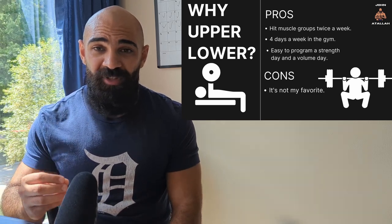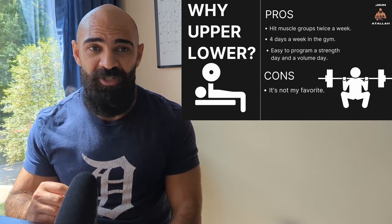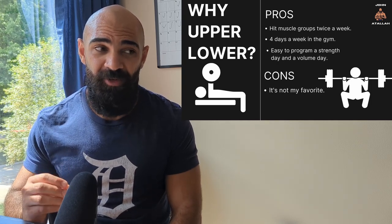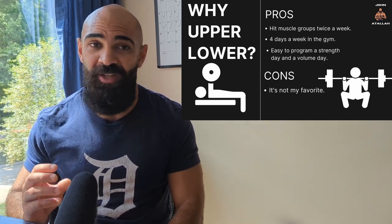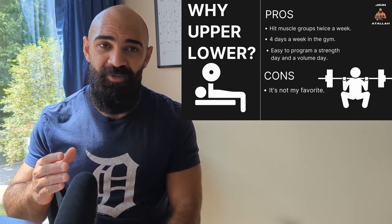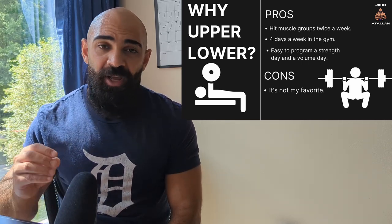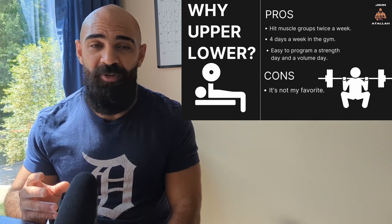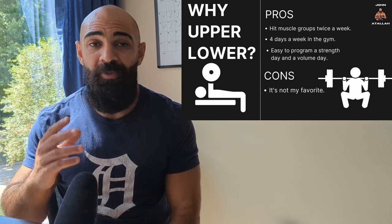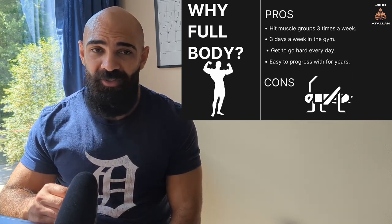Plus you're going to skip leg day because you'll just do your push day and pull day twice a week — four times a week — and skip leg day. Don't be a bum and don't skip your legs. Now a split I'd actually recommend is the upper/lower split. A pro is you hit muscle groups twice a week, and you're only in the gym four times a week: upper day, lower day, rest, upper day, lower day, rest. It's very easy to program a strength day and a volume day. I don't know why this split isn't more common among recreational lifters. The only real con to the split is it's not my favorite — that's all I got.